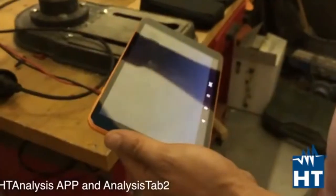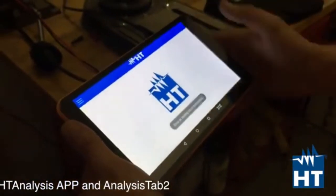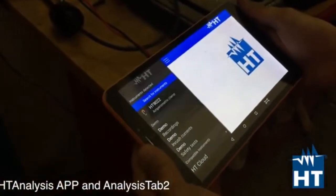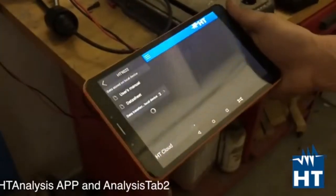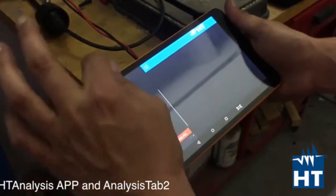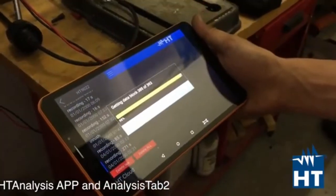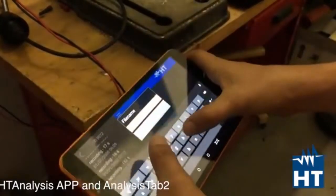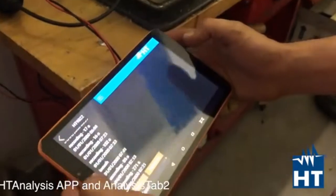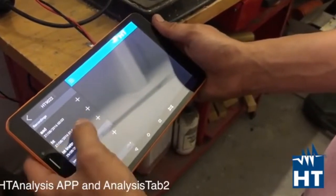This also allows you to work in a very dangerous environment, so you can be far away from the measurement point where the danger is. On the tablet you are going to see the instruments listed — find instrument 1922 and click on it. You will see the data stored in internal memory. Click it and you get several recorded values. Take the last one and download it.